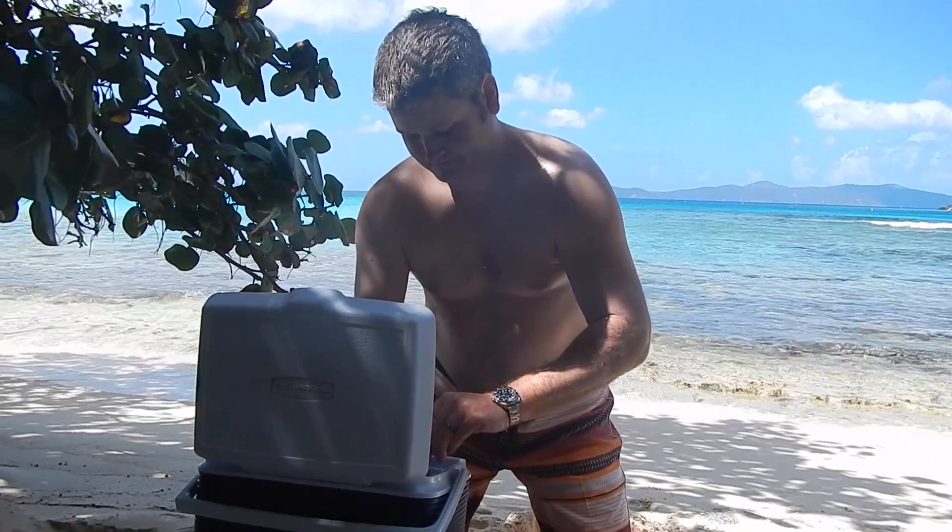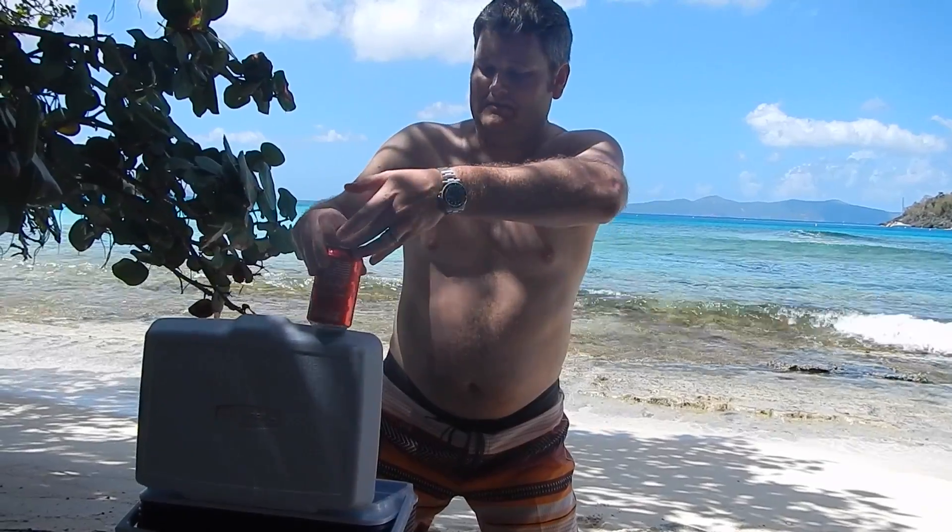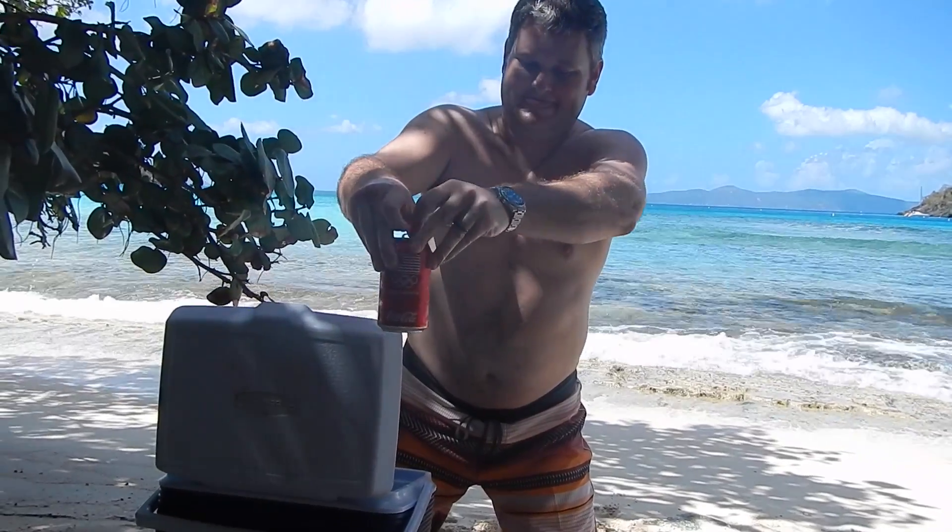Get you some Coke and pour it in with that. This is a drink you can enjoy in the ocean all afternoon because it's strong. You don't even need ice in it — it's going to get hot anyway.